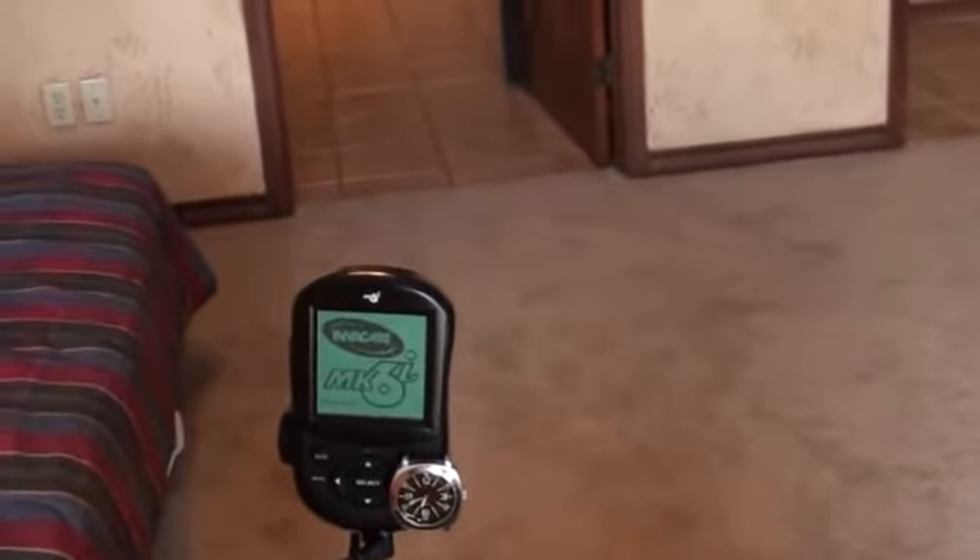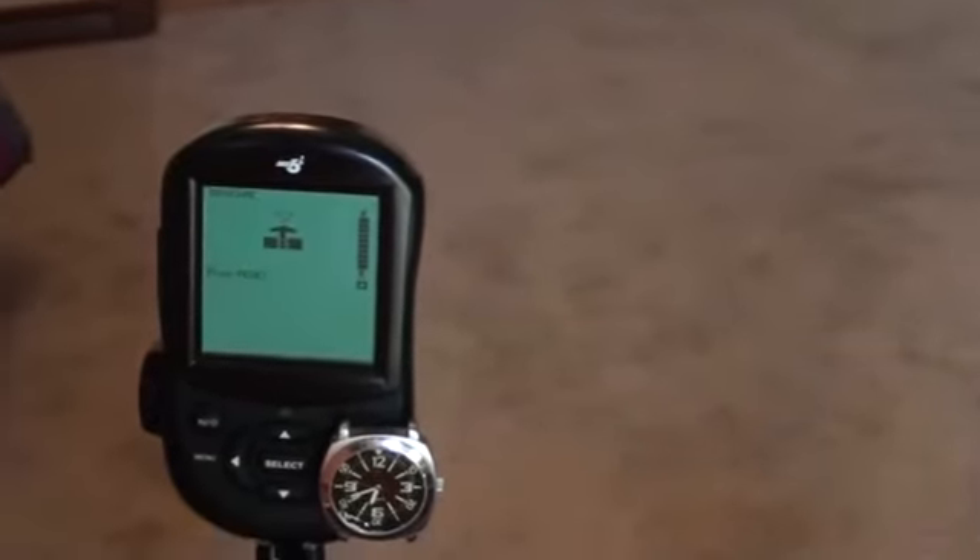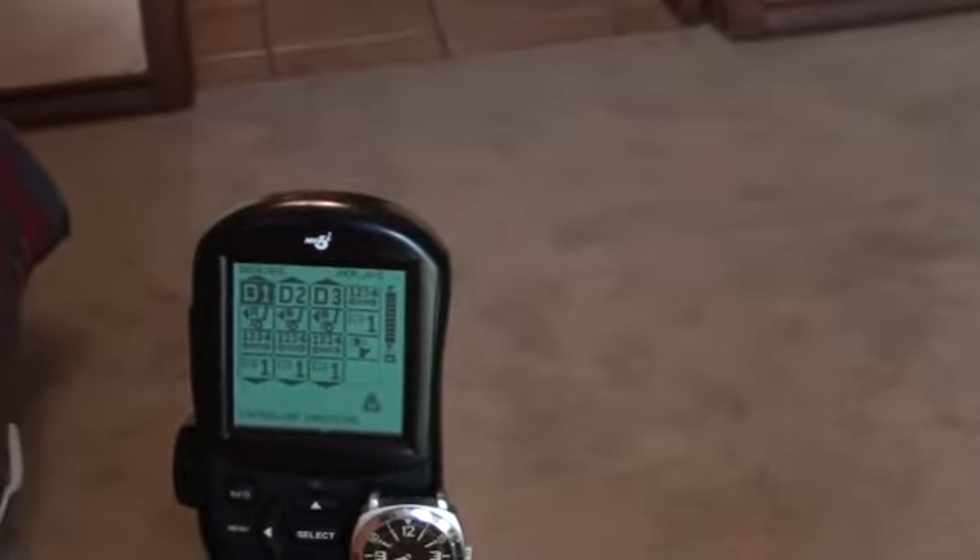When I turn it on, I use this switch right here. If you look at my display, I'll show you what it says. I hit it once — it comes on and shows that. If I want to select a certain mode, I hit this one, it goes to that and shows that display.